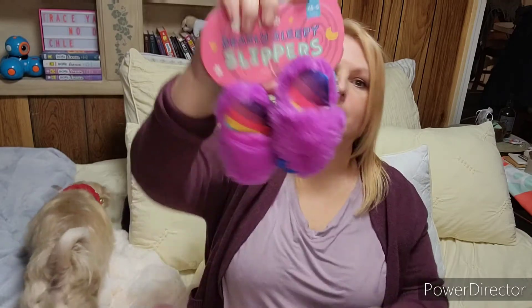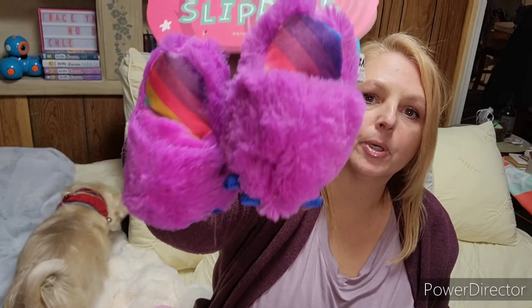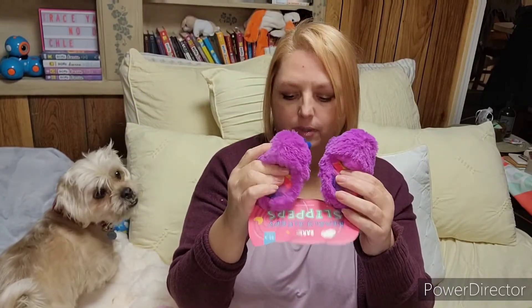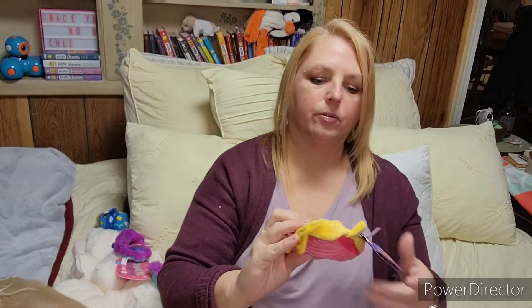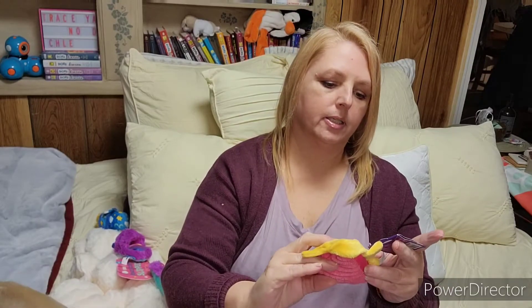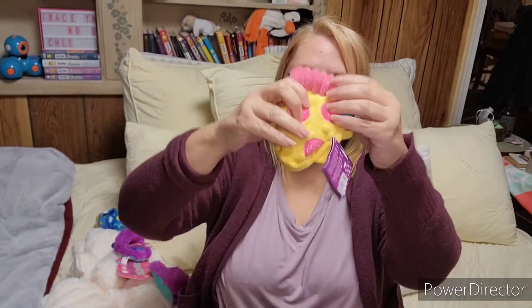Look at these — they're little slippers. These are so cute. And these, obviously not for him to wear. He's just not at all interested in getting the tags off. And then the fourth toy is this little slice of pizza. There you go, go ahead. You're going to take it before I can get the tag off.